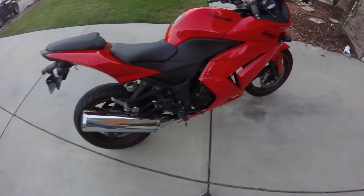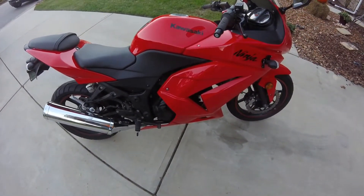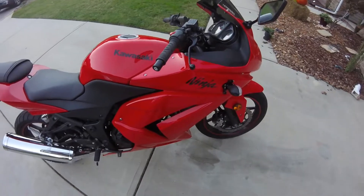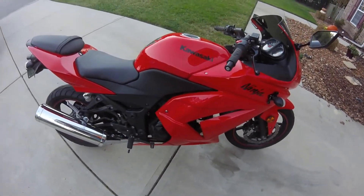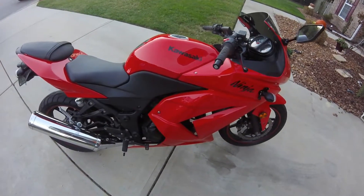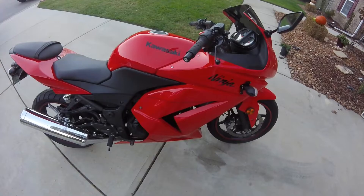This bike looks really nice. I'm happy with how it sounds, how it looks for sure, how it handles, especially coming from dirt bikes. The counter steering is way more noticeable. Even just going 25 on my neighborhood roads, you can just feel it. It's so much more fun.